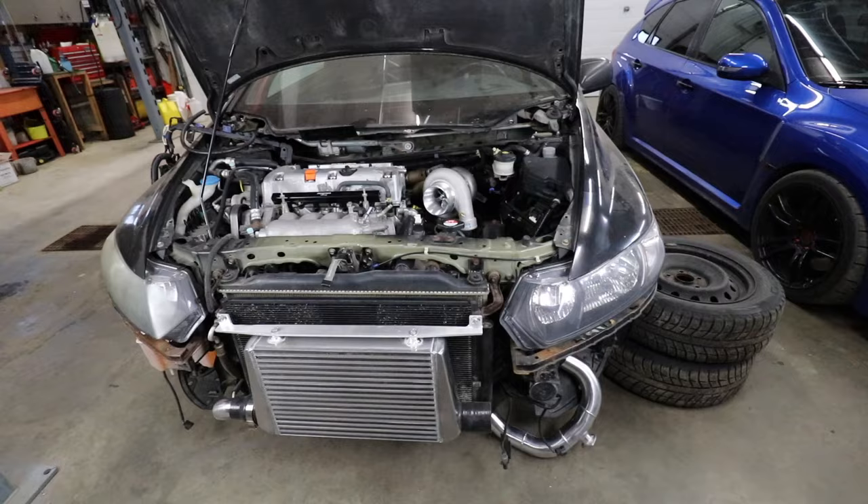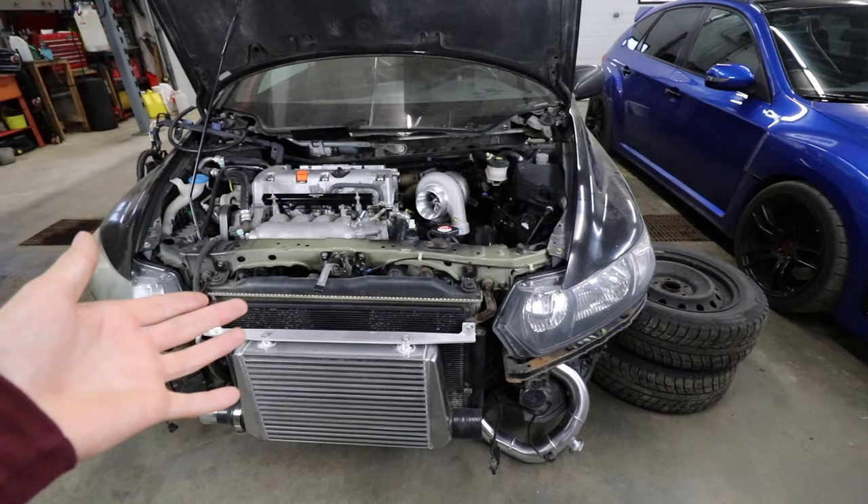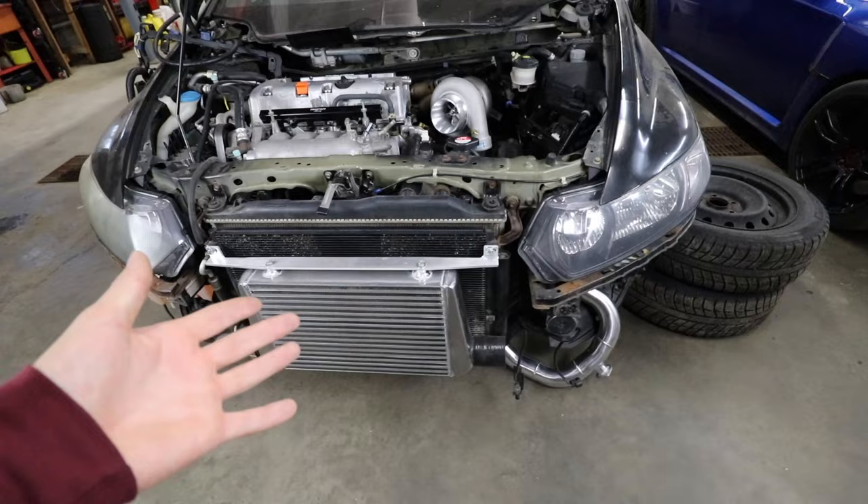Even though that last video was 100% based on the Subaru, I still had people in the comments asking for a Honda update. So here's how the Honda currently sits. We are now on episode 6 of the turbo Honda Civic build series - there are a lot of videos on 8th gen Civics, but not many specifically on how to turbo your 8th gen Civic.